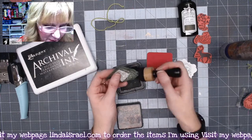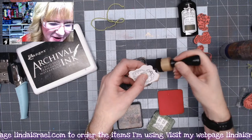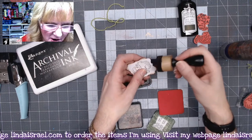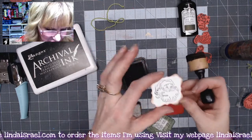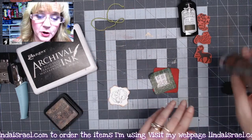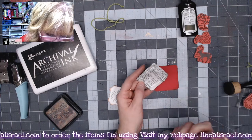Now I'm going to take my distress ink in walnut stain and go around all three of these pieces. I like to angle in my blending tool when I go around a piece — it really gives it that vintage look.